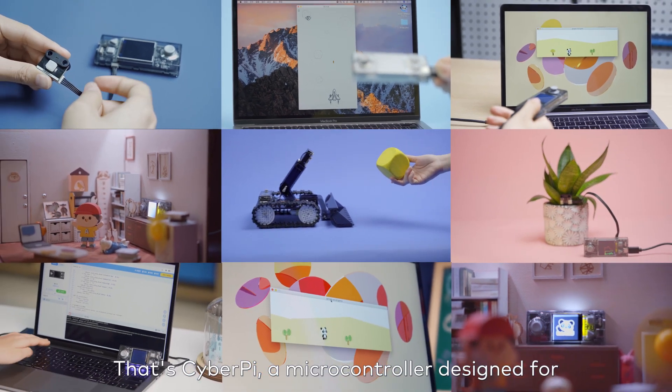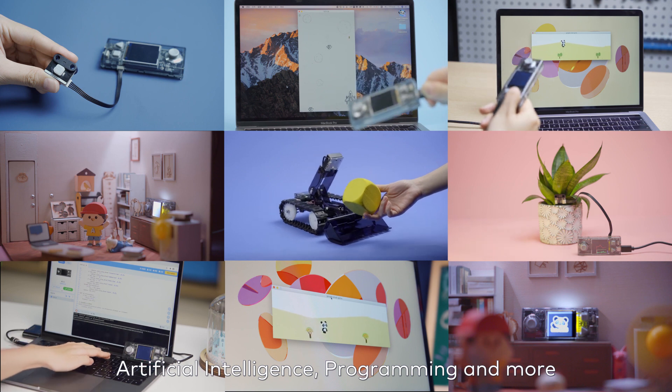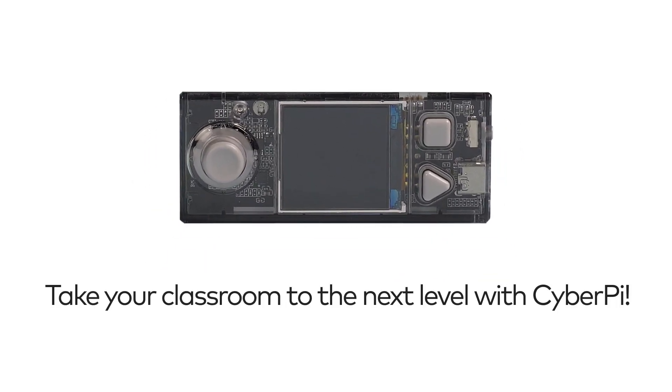That's CyberPi, a microcontroller designed for teaching and learning computer science, artificial intelligence, programming, and more. Take your classroom to the next level with CyberPi.